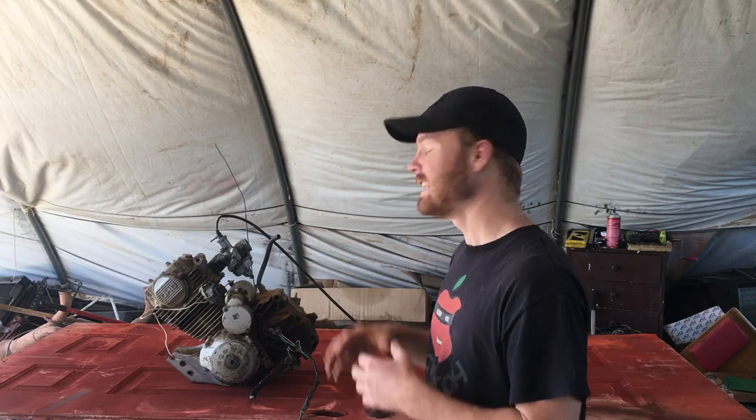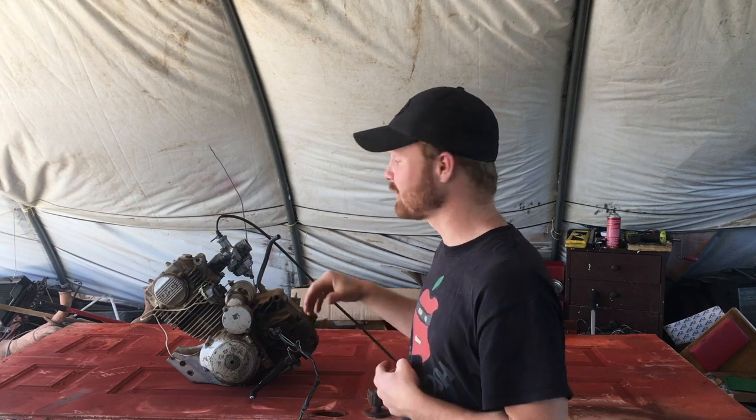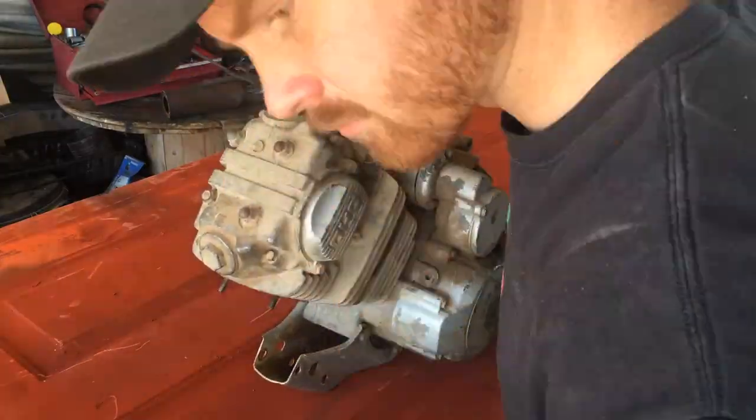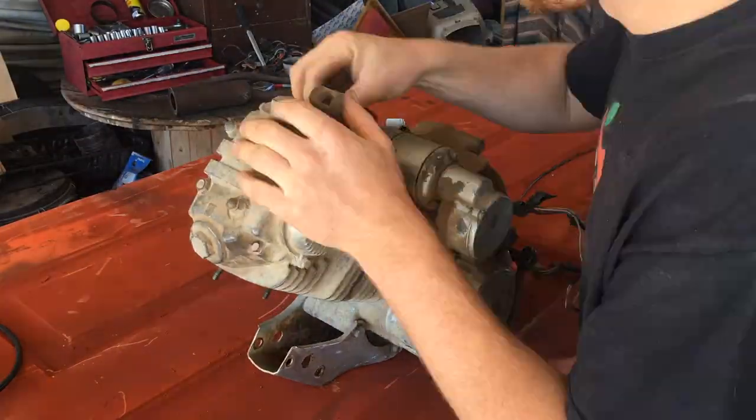In this episode, I'm going to be working on the engine, getting the engine ready to go back into the bike. It needs to be cleaned and painted. I'm going to pull off the starter relay, the carburetor, plug some of the holes that I don't want any water to get in, and then I'm going to take it over to the pressure washer and clean it up.